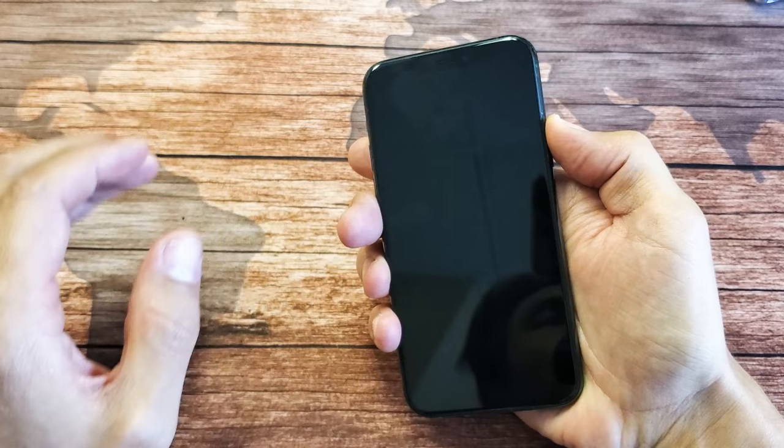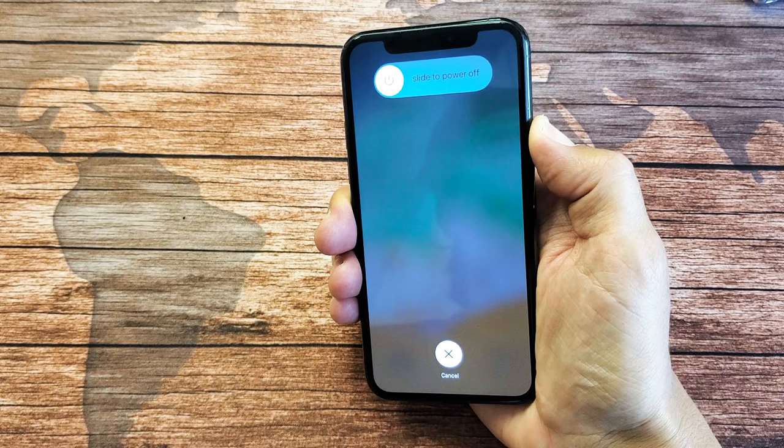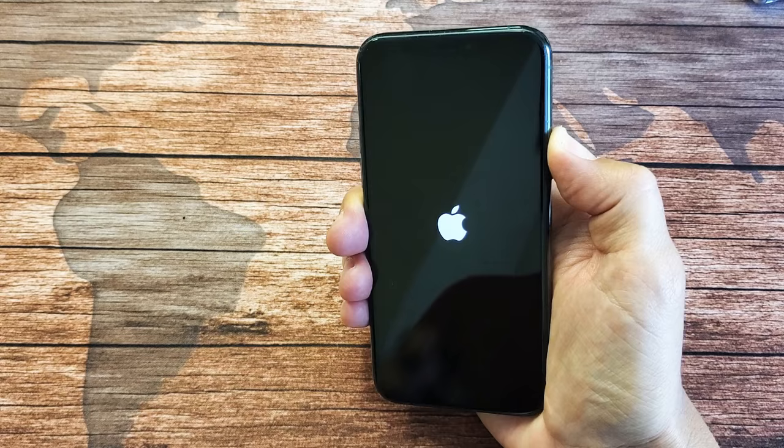Then we can go ahead and let go. So let's try this together. Ready? Volume up, volume down, press and hold the power button. Do not let go of that power button. Continue to hold it — this is basically forcing it to restart. I'm still holding onto the power button, waiting for an Apple logo to appear. Still holding on — there's the Apple logo. Now I can go ahead and let go.